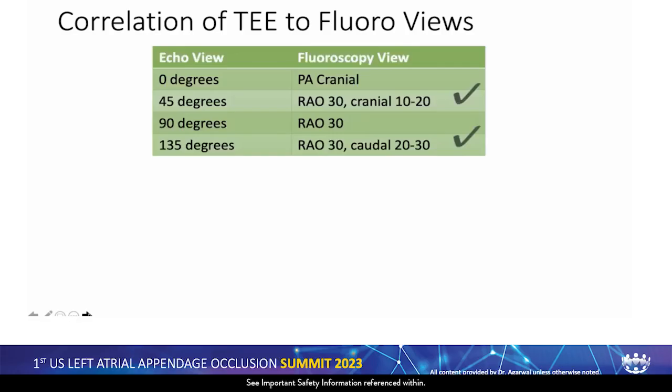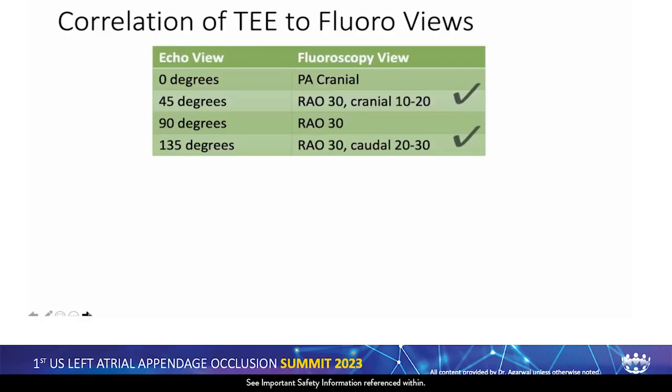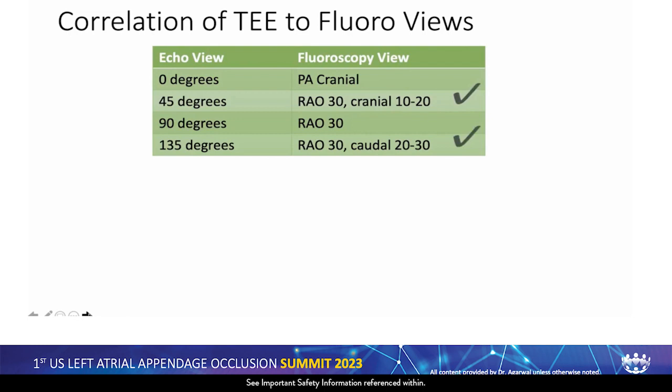Now having learned about the fossa ovalis, we figure out the anatomy of the left atrial appendage. We don't have fluoroscopy images before making the puncture, but we do have TEE images which correlate to fluoroscopy images. The two — actually three — important views in my mind are 45, 90, and 135 degrees. The 135-degree view is what I call the money shot: you know the orientation of the appendage and how wide it is. The 45-degree view tells you the depth of the appendage.